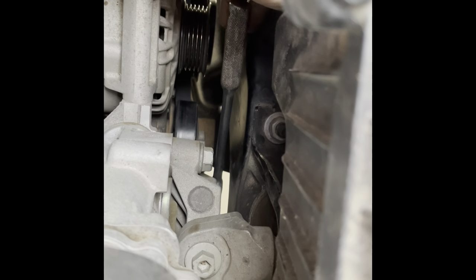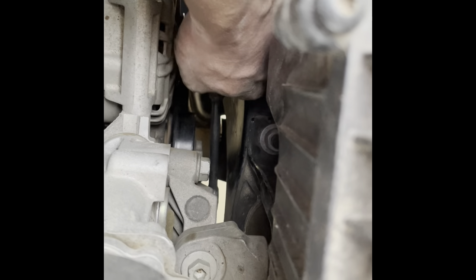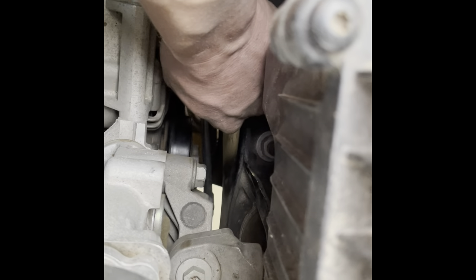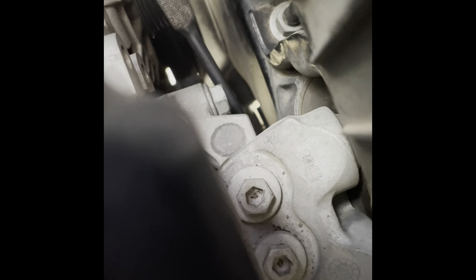If you have trouble finding where the wrench goes, there's a black dot right there and it is just right under that, so you can get your wrench in there. You can do all this as one person. I've already got my belt around everything — I just have to go around the alternator.